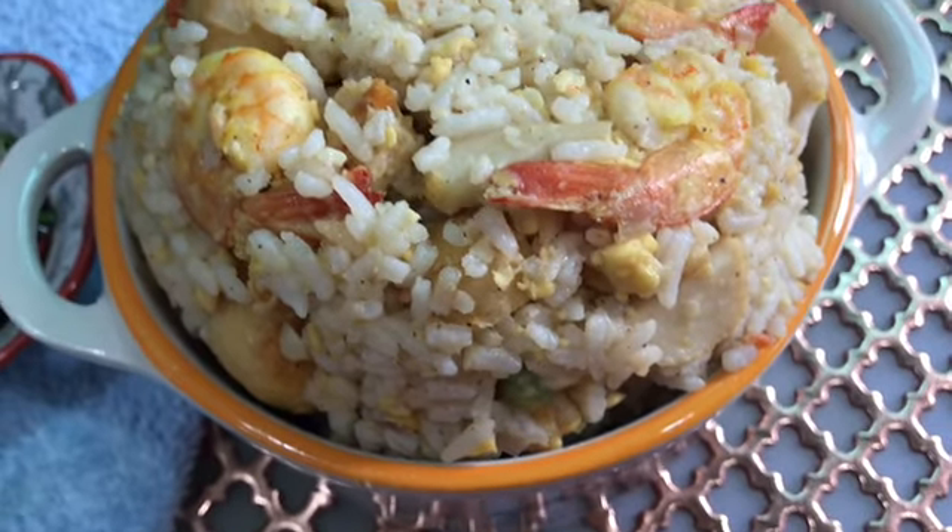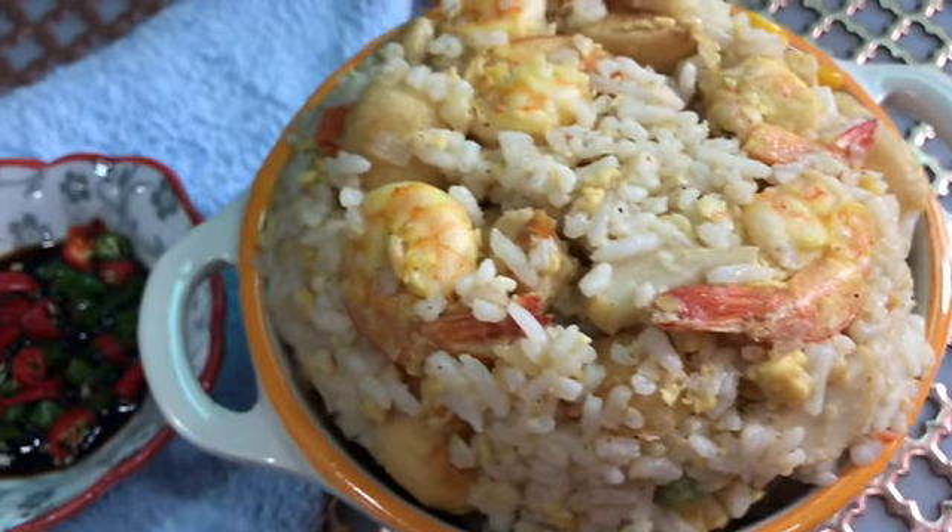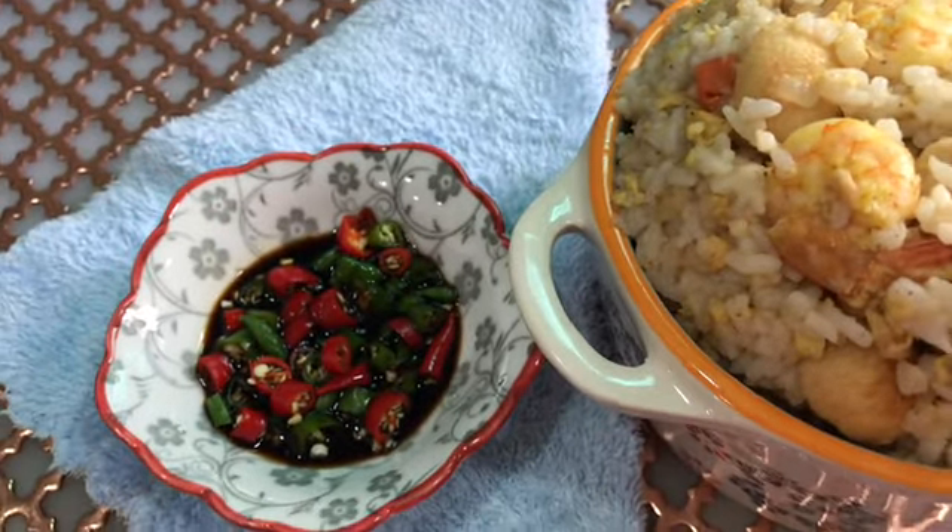Hi guys, welcome to the Chinese style fried rice.